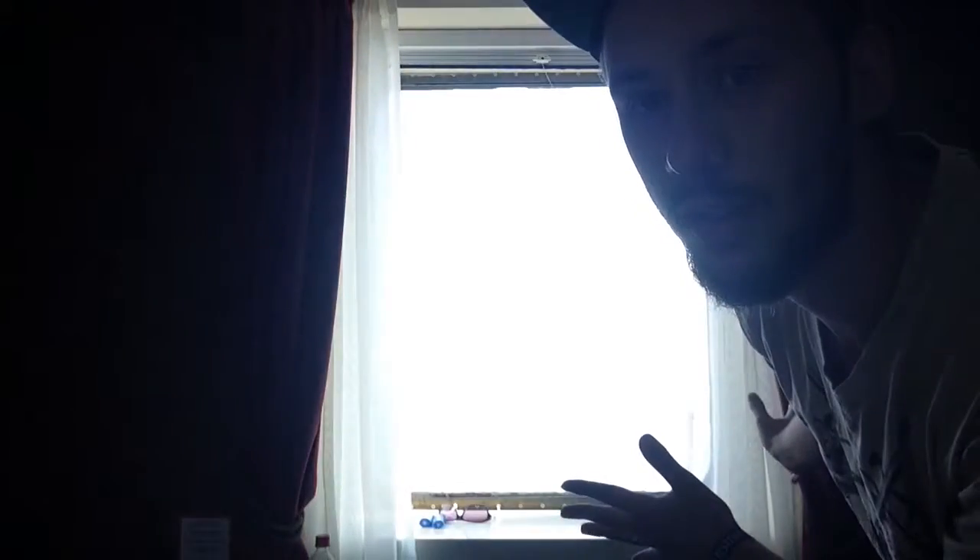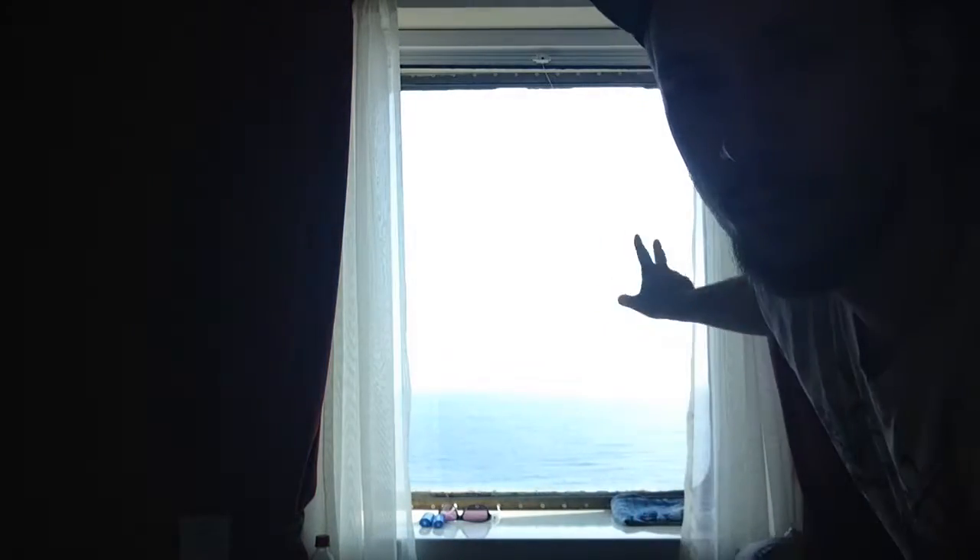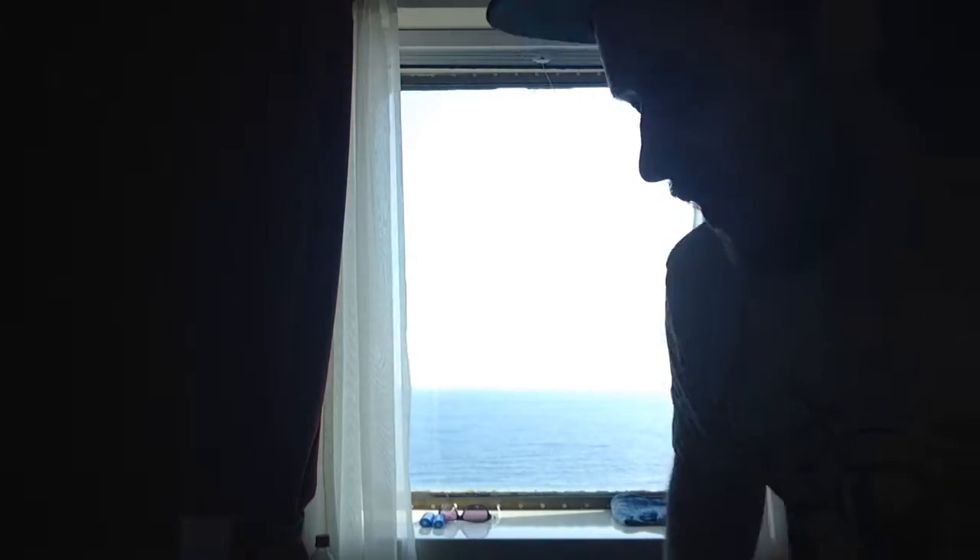Hello and welcome back to another unboxing video. This time it's a bit different because I'm on a boat. I'm actually on a trip to my home country to visit my family as a surprise. So this time it's a bit different. Well, let's get into it and let's unbox what I got.